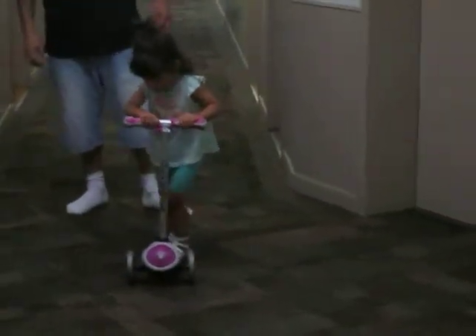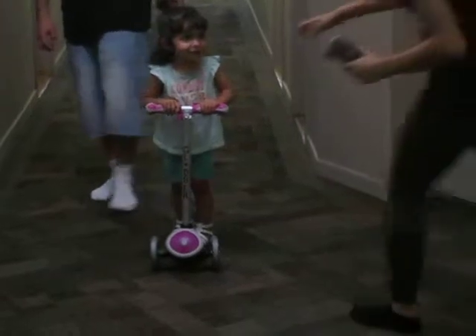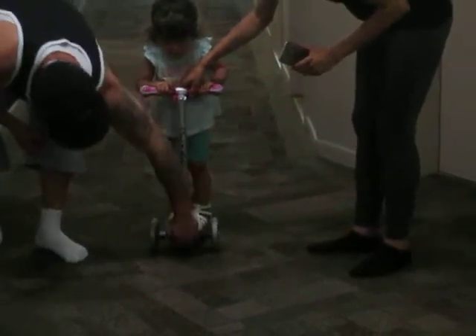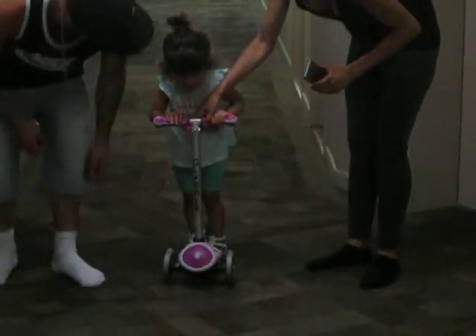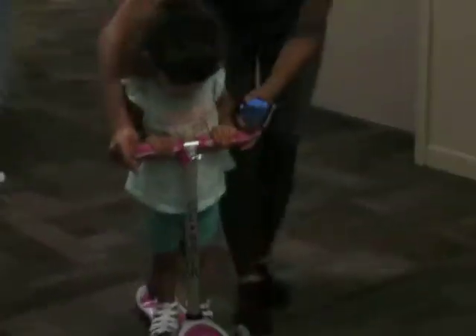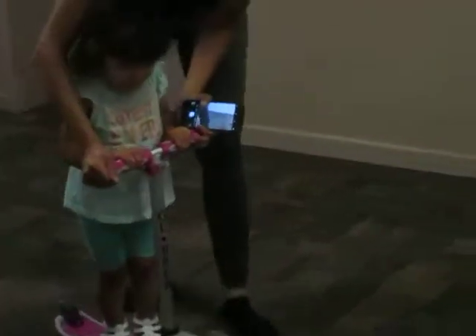I thought the wheels were supposed to turn on the thing. I think they do when you turn this thing. Maybe it's something to do with the brakes. There, babe. It is turning. Look, a little bit. It does turn. Oh, I think this needs to be a certain looseness. It's turning a bit because it is turning.